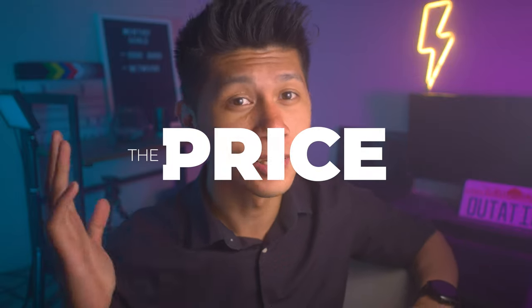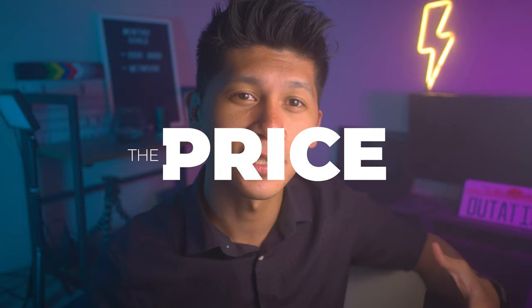Before we get started, consider subscribing if you want more filmmaking content. Now let's talk price. The cost of this tripod is $119, and if you have Amazon Prime it also has $10 off, so technically it's $109.